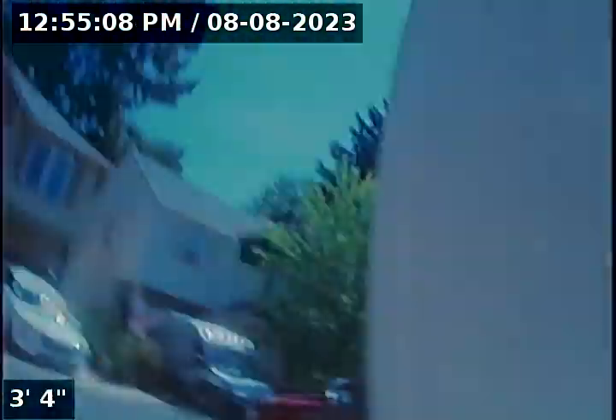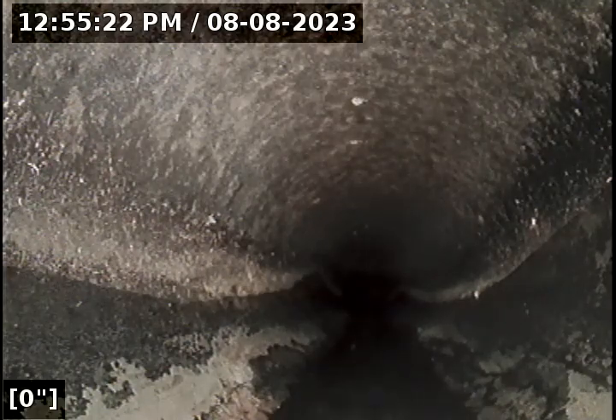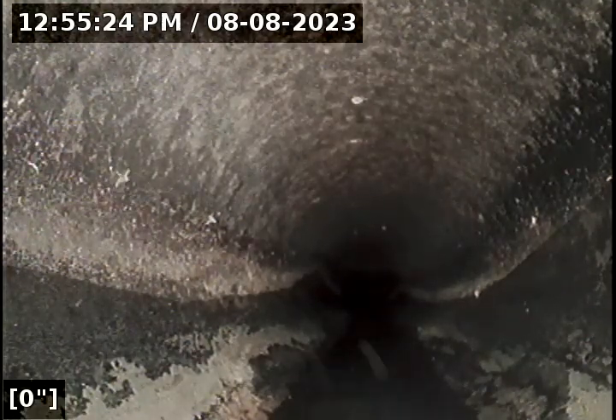Here's your front entry driveway. In the ground here under the window is a three-inch ABS clean out. This is where I'll be accessing the line for inspection. As you can see, I have water running from the kitchen sink. The head is facing downstream towards the main. I'm going to go ahead and begin the scope.